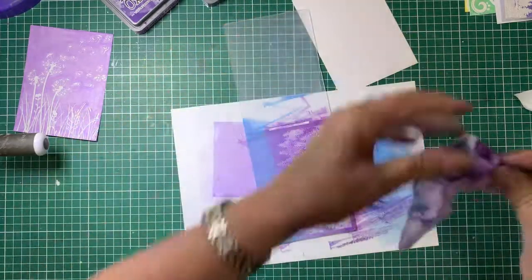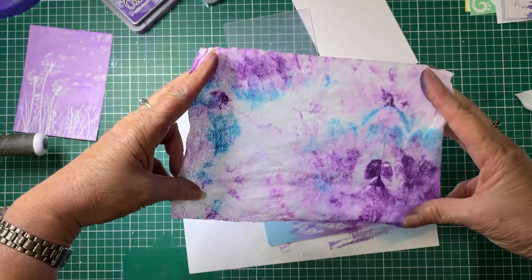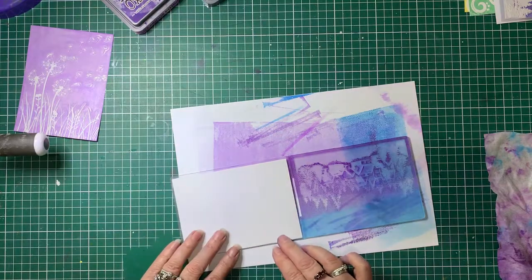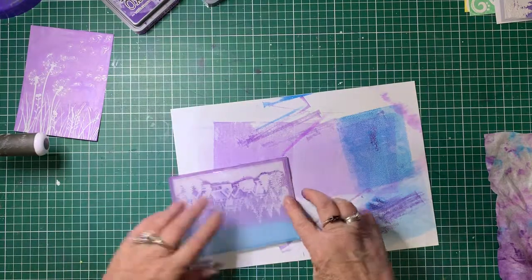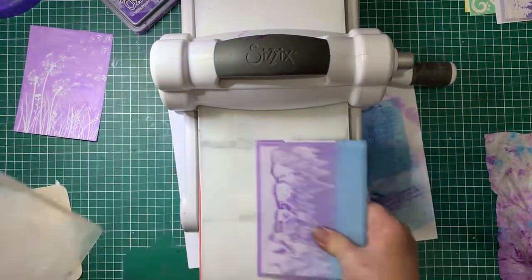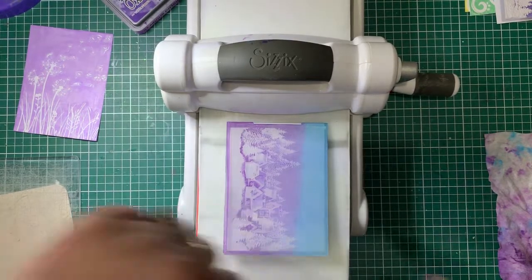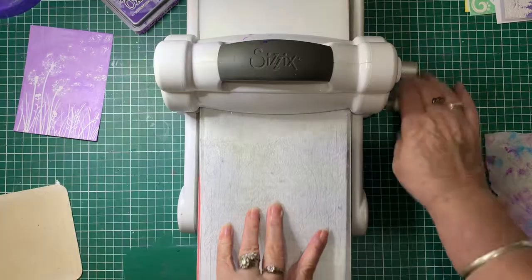A lot of people are curious about these wet inks — look how pretty that is! If you let that dry out you can use that as a background on a card or something too. Now we'll just pop the card in. Because this one is a 3D one it's a little bit thicker, and because it's a thicker folder we don't need the rubber mat for this one. I'm going to fold a bit of paper to give it a bit more thickness, but I don't need the thickness of the rubber mat. Then we'll run that through.